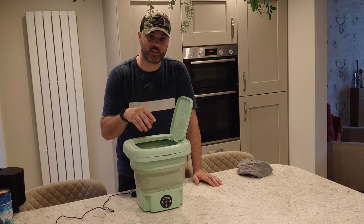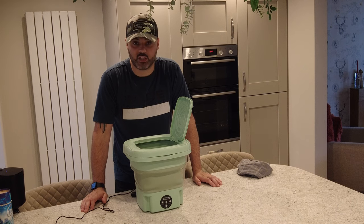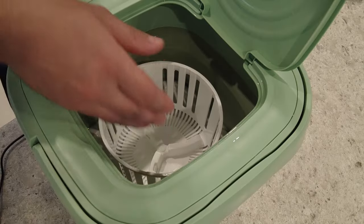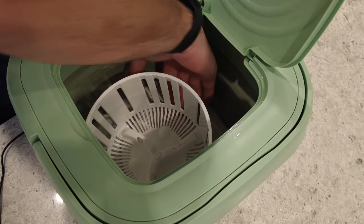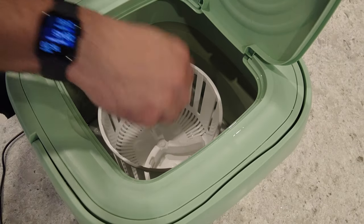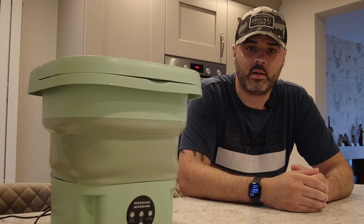To get the dehydration basket out, I've seen a few people commenting on Temu reviews asking how to do it because they're getting stuck and ripping it out, breaking the motor. The best way I found is to get your finger behind the basket — down here at the bottom — and just give it a little nudge, and the basket will come off. If you try to pull it from the top it doesn't work. Get your hand around the back underneath and push your fingers between the bottom of the basket and it will come off.